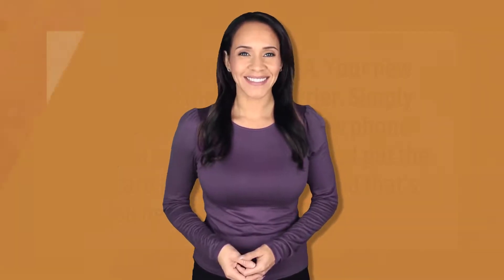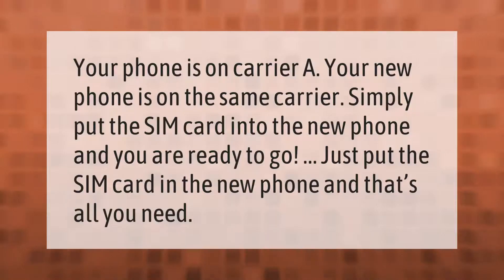If your phone is on a carrier and your new phone is on the same carrier, simply put the SIM card into the new phone and you are ready to go.